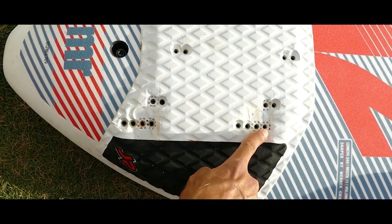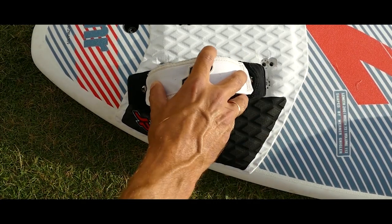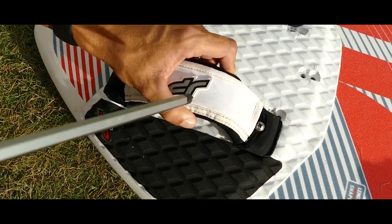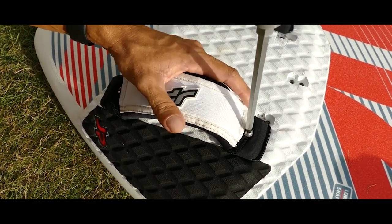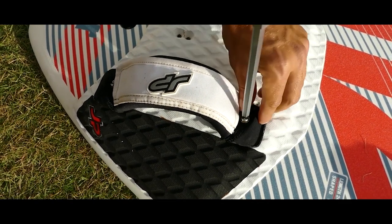There are a few sets of holes for self-tapping screws on the inserts of the foot straps. You can put the straps a little closer or further from the nose of the board. For the most part, this is a fine adjustment, noticeable to experts only. That's why I suggest screwing the self-tapping screws to the front position until you get bored with simple planing and want to experiment.